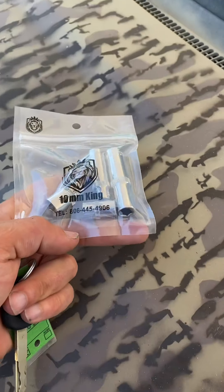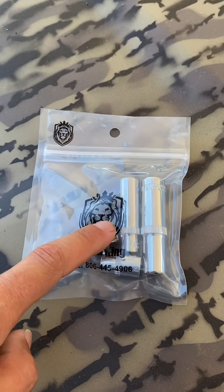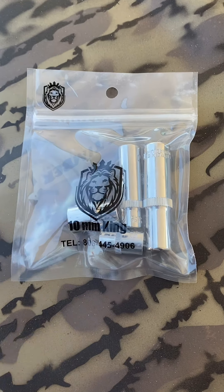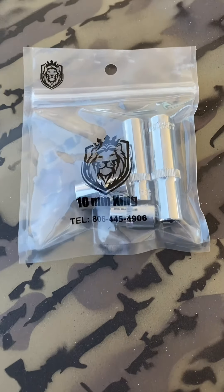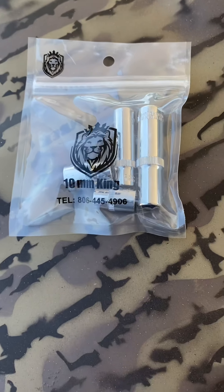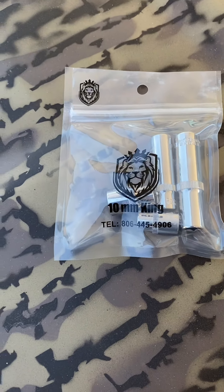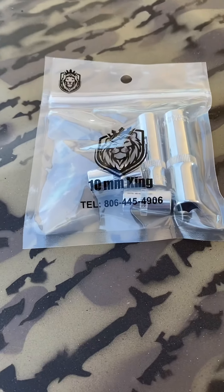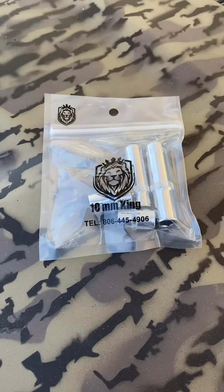Working on this thing, seems like everything is a 10-millimeter. You can get this kit that comes with every 10-millimeter possible — I'll put a link to the eBay ad in the description, or you could probably just text that phone number and they'll get you one mailed out. Definitely a must — you can't have enough 10-millimeter sockets.